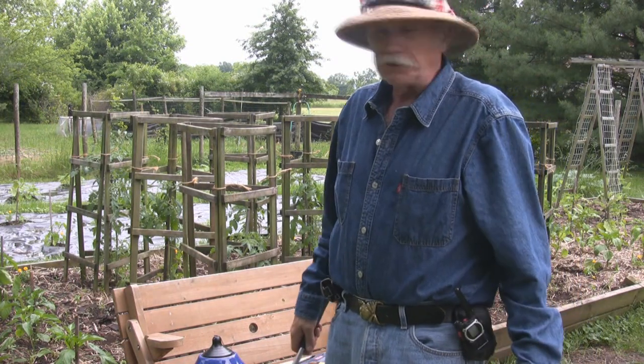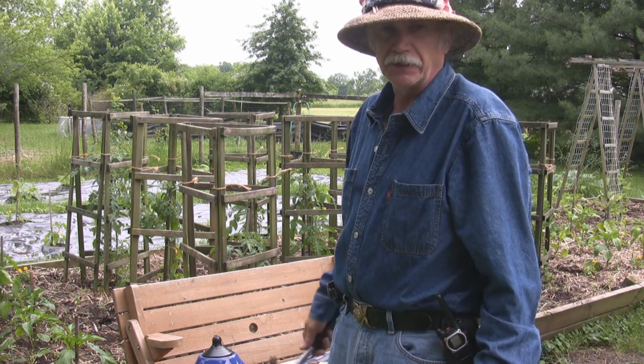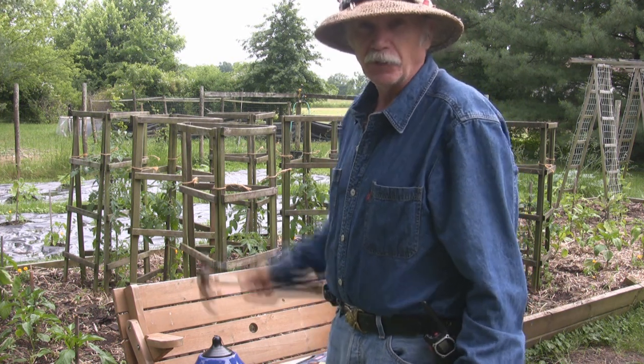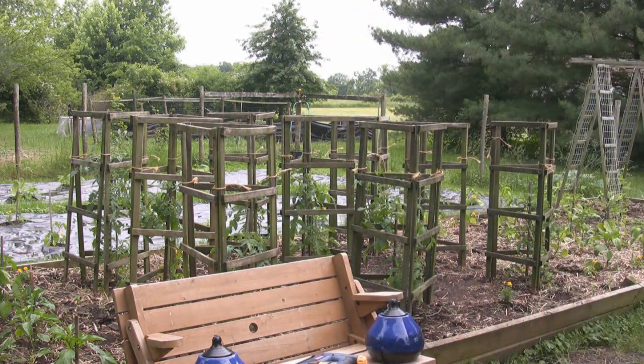Mission accomplished. Another bed of tomatoes happily caged up for the season, looking for some fantastic growth, and they'll be able to take it with those cages. Thank you.